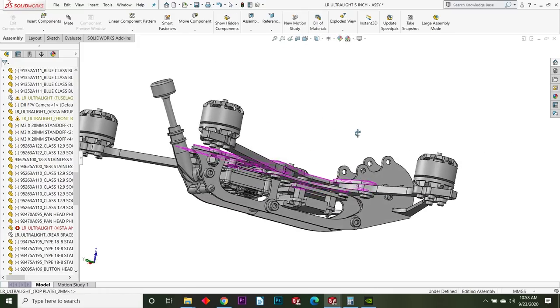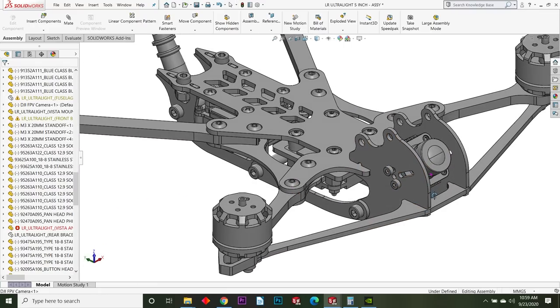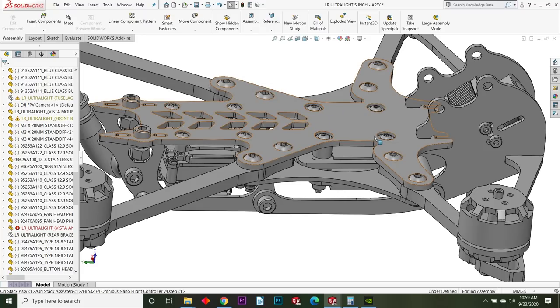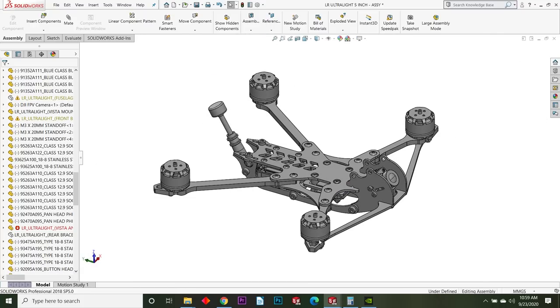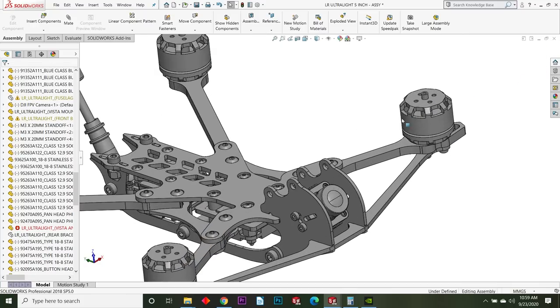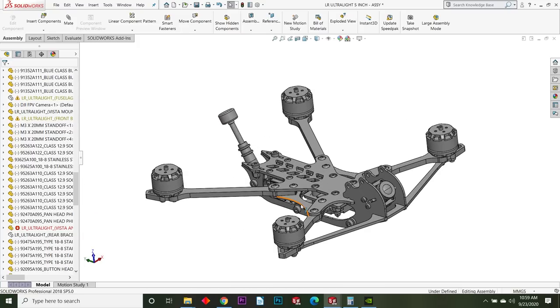Obviously you've got your Vista in here. Here's your camera — the Vista camera — and then you've got a micro stack, so this only accepts a 20x20 micro stack. For the motors, what you want to use is either a 2404 or an 1806 or 1805 — something in that range. It needs to be a T-mount so it attaches to a T-mount prop. The motor can go down in weight and the propeller can go down in weight because of the T-mount type. Right now only a few companies are making these motors, but more are jumping on board.